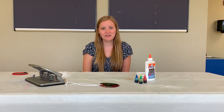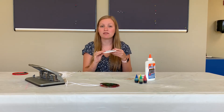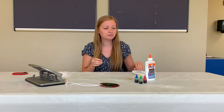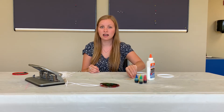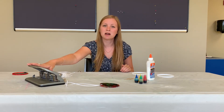The materials that you're going to need today are a plastic lid — this can be from sour cream, a yogurt container, anything like that. You're going to need some liquid glue, some food coloring, a few toothpicks, some string, and something to punch a hole.